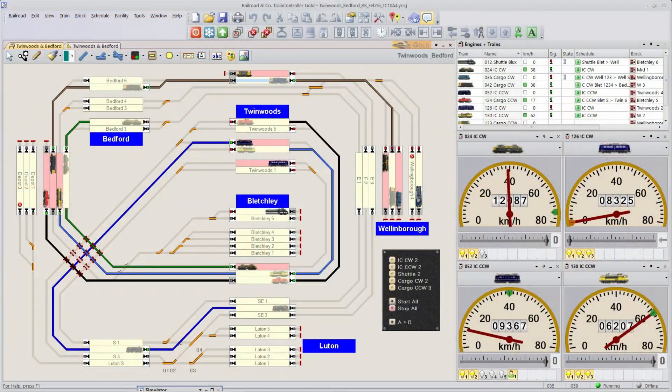Automation is done via Train Controller 10 Gold. There is a separate series of videos done on Train Controller, so if you would like to know more about that specific program, have a look over there.